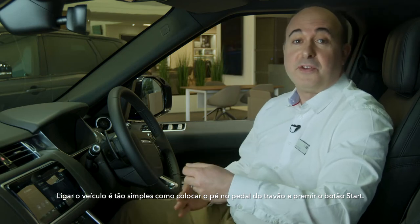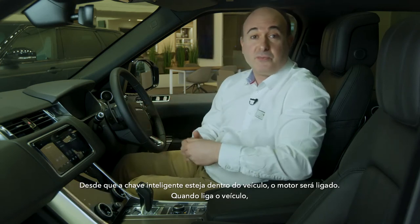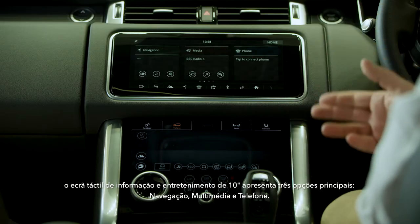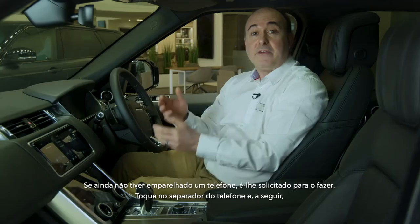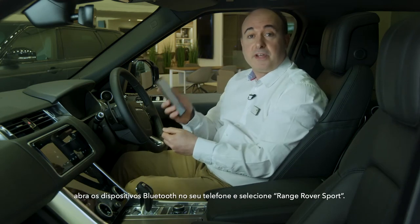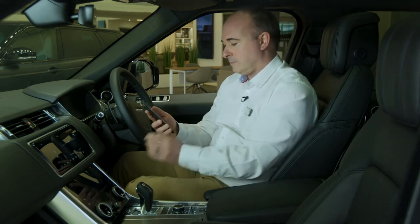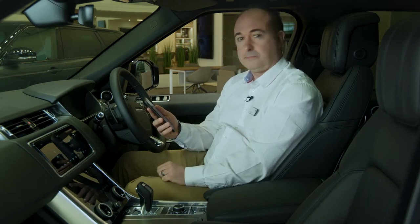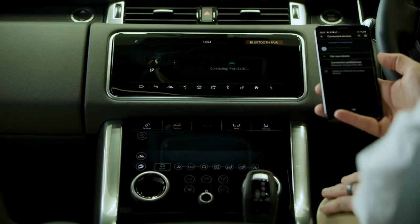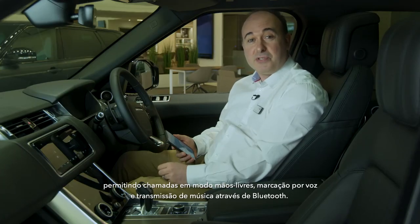Starting the car is as simple as putting your foot on the brake pedal and pushing the start button. So long as the smart key is in the car somewhere, the engine will start. When you switch the car on, the 10-inch infotainment screen will show three main options: navigation, media and telephone. If you haven't already paired a phone, it will prompt you to do so. Just tap on the phone tab, then open Bluetooth devices on your phone and select Range Rover Sport. Accept pairing on both your phone and the screen, and from now on it should automatically pair each time you get in the car, allowing hands-free calls, voice dialing and music streaming over Bluetooth.